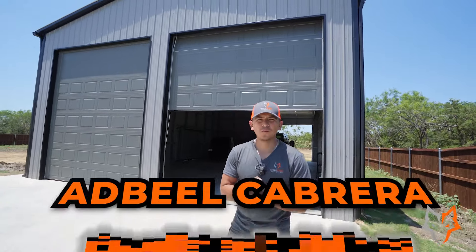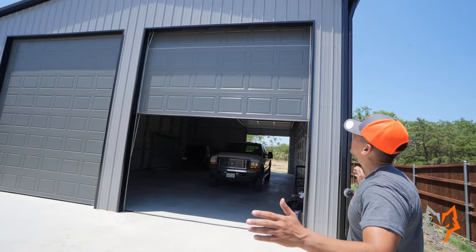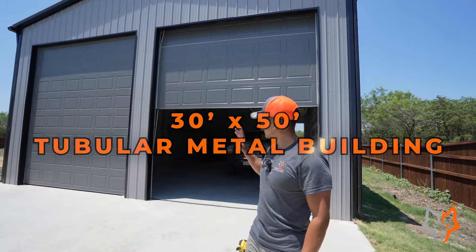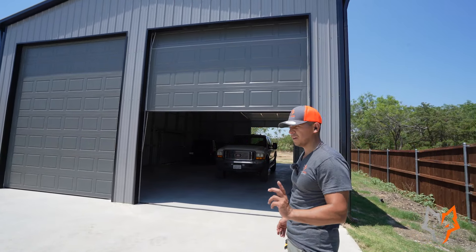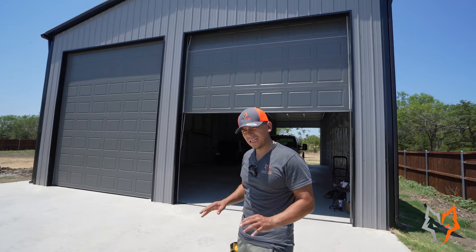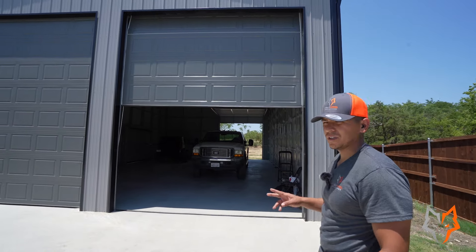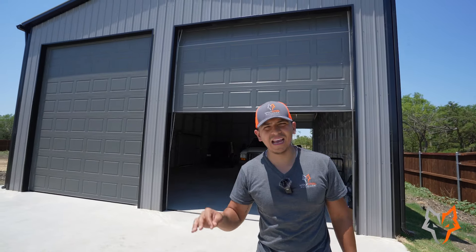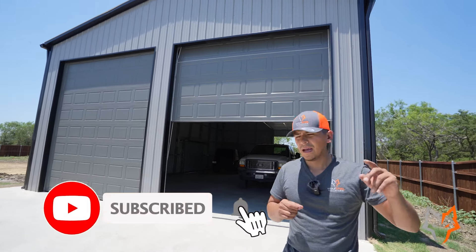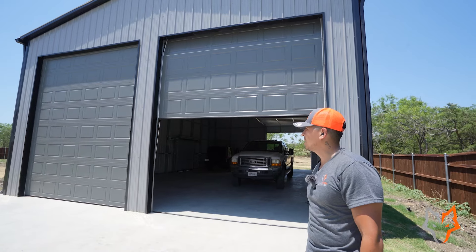Welcome back, this is Adbiel from Wolf Steel Buildings. We finally finished this 30 by 50 metal building and we're going to be doing a full tour. I've got some cool things to show you, like a base trim lean-to that has no base rail — a lot of clients are asking about that — and we'll talk about overhead doors. If you're looking at this building, it looks spectacular. Don't forget to subscribe to our channel; we have a lot more cool projects just like this one coming up.